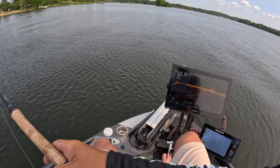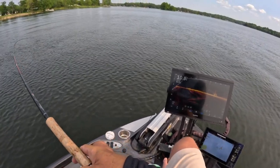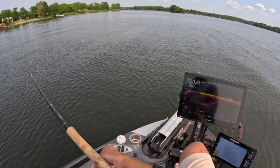There's our first fish of the day. Yeah. That's Bait Pop going to work for me.